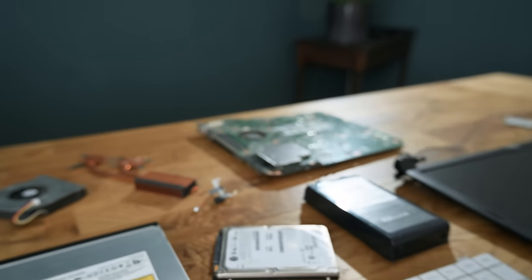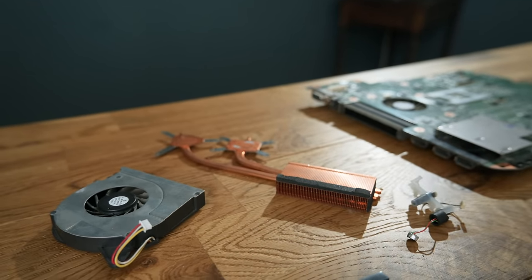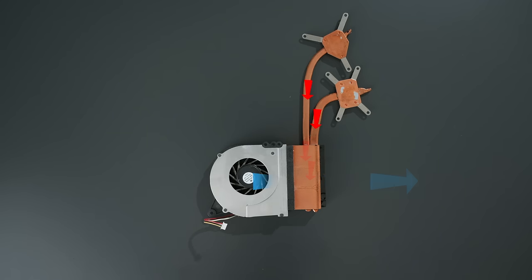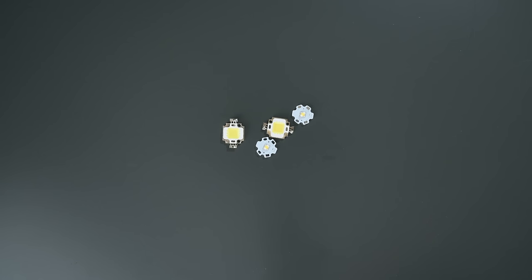Moving on to the next project, I want to focus in on the cooling system. In laptops, these take heat away from particularly hot running ICs by utilising heat pipes, which move the heat over to a set of fins which then transfer the heat into the air that's forced through them by an accompanying fan. As they can handle quite a lot of heat output, they're actually perfect for reusing to cool high power LEDs.